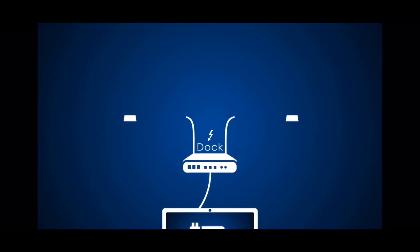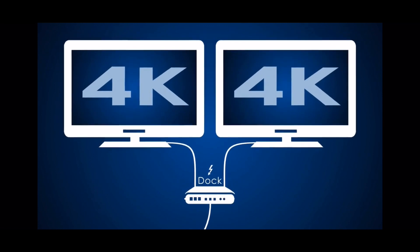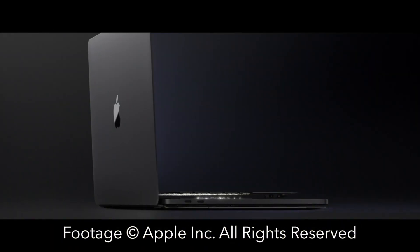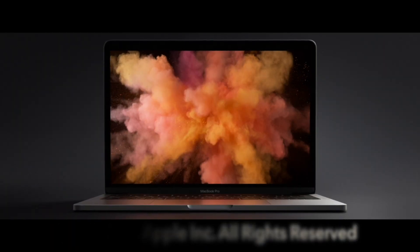One of the more common use cases for modern systems is a dual display configuration — or in my case, well, you get the idea. There are plenty of ways to get dual displays from your MacBook Air, MacBook Pro, or PC laptop.